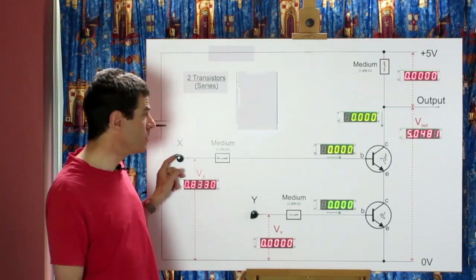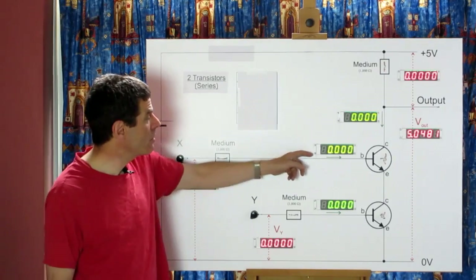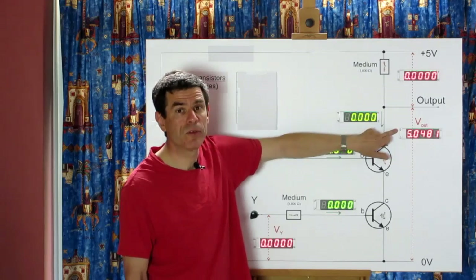We can increase control B's voltage as much as we like, all the way up to the maximum five volts, and no current will flow into the base of the lower transistor. So no current flows through the collector path, and the output stays at five volts.